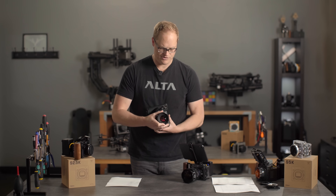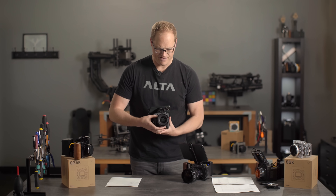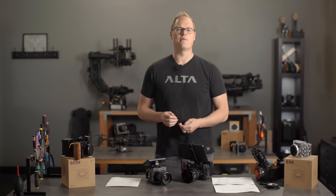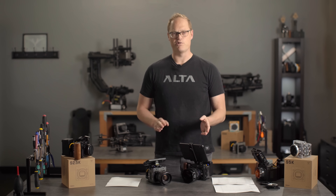We're shipping all S2.5Ks with this mount. The E-mount that we originally launched Ember with — Sony asked us to no longer produce that mount. We complied with their request, so we're no longer making that mount. That's what necessitated the switch to the EF mount on this new camera, the S2.5K.